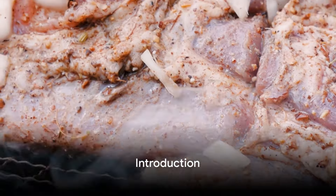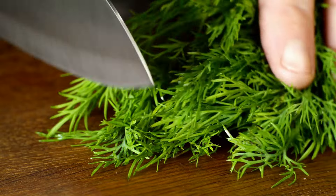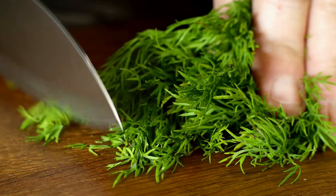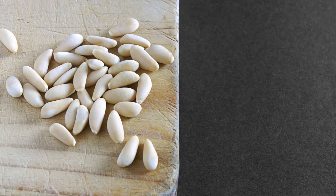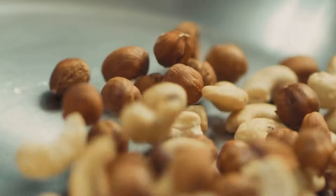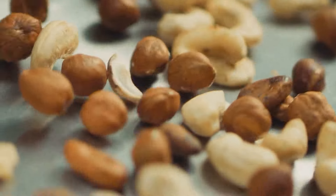Imagine the robust flavor of ground lamb perfectly seasoned with aromatic spices. Picture the freshness of dill, the nutty crunch of toasted pine nuts, all held together by a soft toasted bun. Welcome to the world of lamb, dill, and pine nut burgers — a Mediterranean-inspired delight that's sure to tantalize your taste buds.